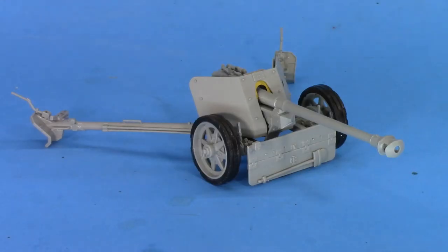So there you have it — Dragon 75mm Pack 40. Would I build this kit again? Maybe if it was a really good price, yes, knowing how fiddly it is. But once you get past the funky engineering and weird fit of the upper gun cradle, it looks pretty good. I'm going to put this in a diorama, probably with a truck at Kursk.